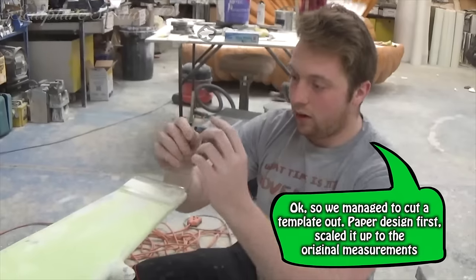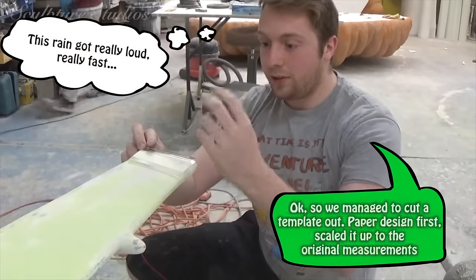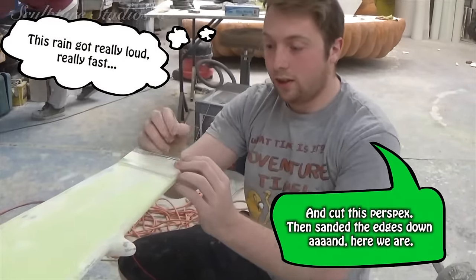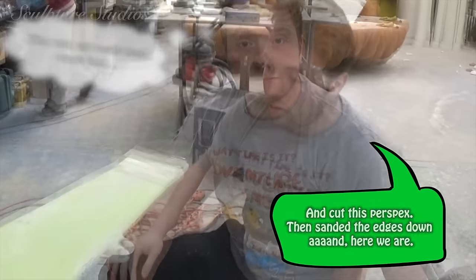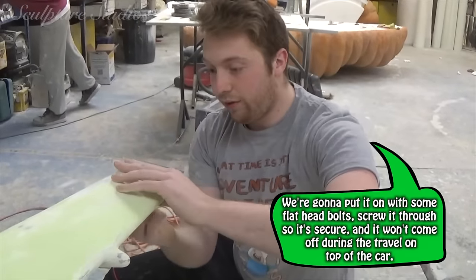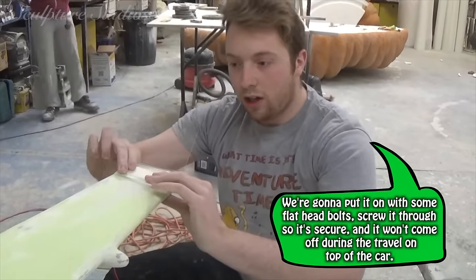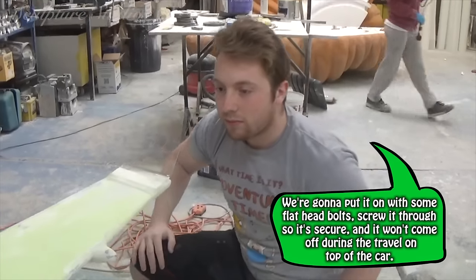So we managed to cut the template out, put the side first, scaled it up to the original measurements, and cut this perspex, then sanded the edges down. We're going to fit almost a flat head bolt, screw it through so it's secured and won't come off during the travel on top of the car.